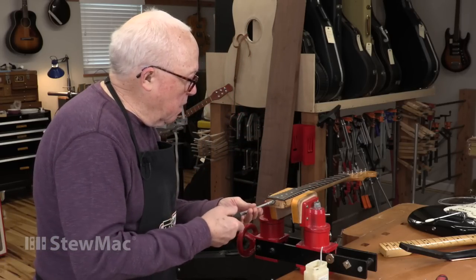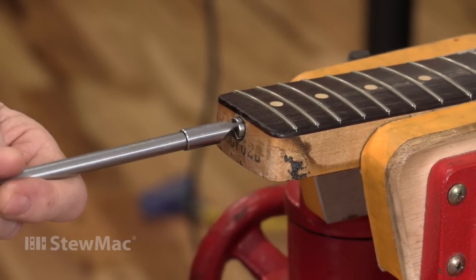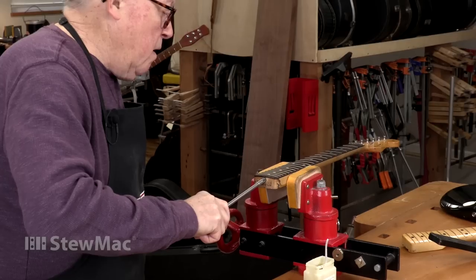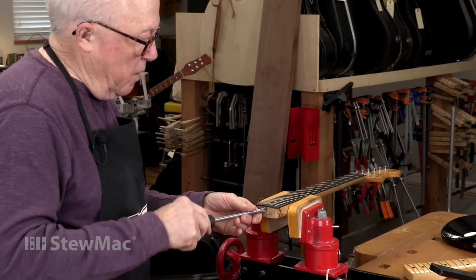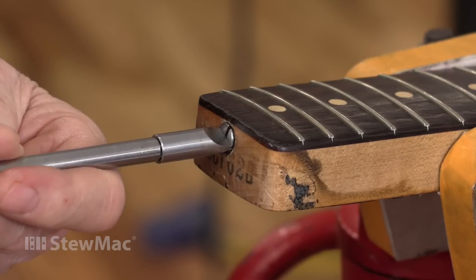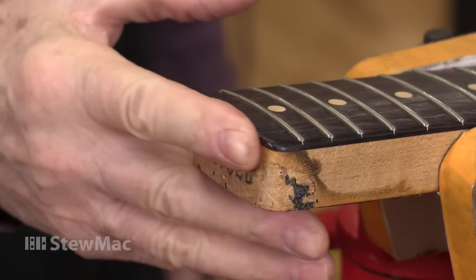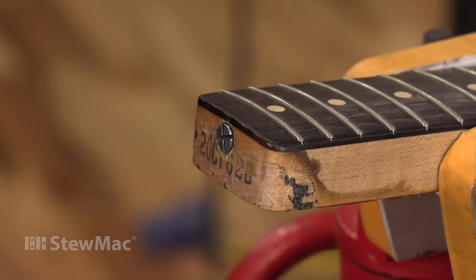Let's see what we got. It's too bad they marred that hole and made it look so big, but that was done before it came into this shop. Now I'm sticking out just a little bit, but I'm guessing when I tighten this I'll be right where I want. Just snug. That's good — one fixed truss rod.